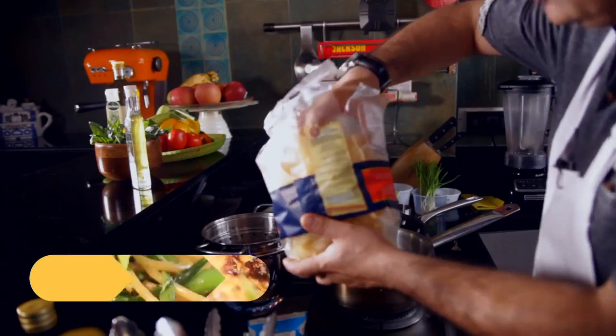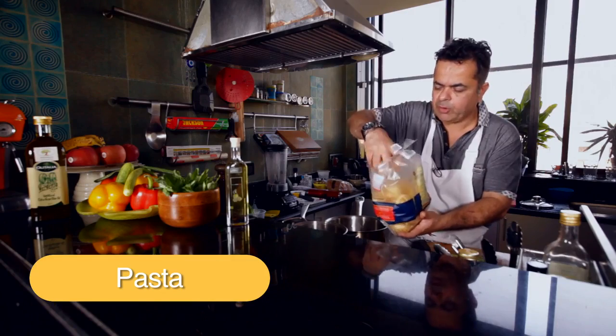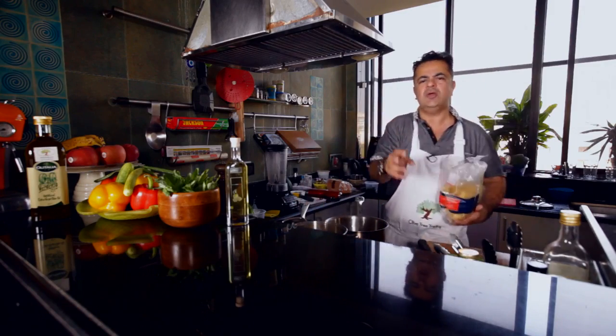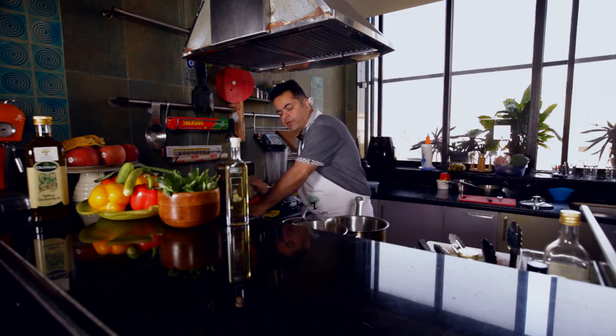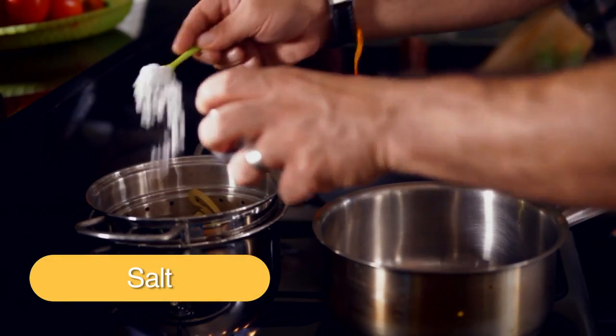I am going to be putting some pasta into this boiling water. It's very important that when you cook pasta, you make sure your water is absolutely boiling, and you add some salt, because this cannot be repaired later.